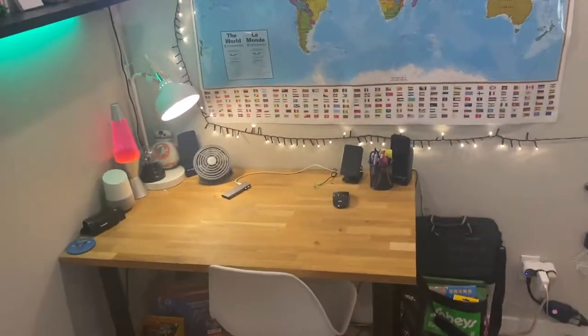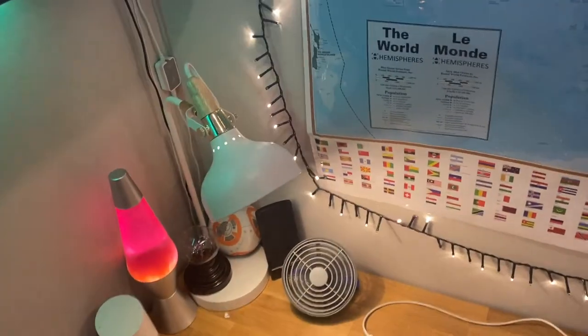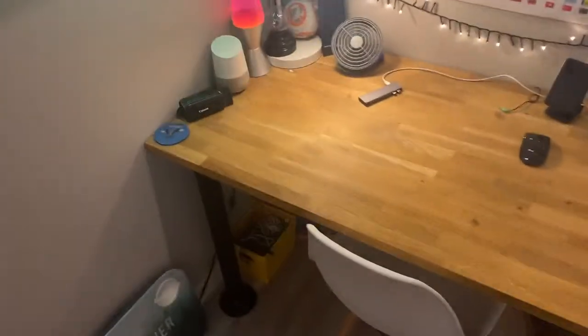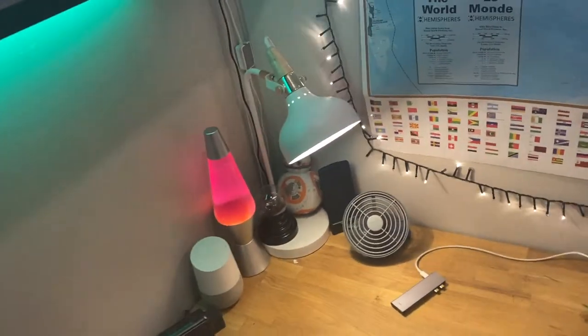Hey guys, so today I want to rearrange my desk setup a little bit. I actually have two things I want to do in this vlog. The first thing I want to do is rearrange my desk setup.